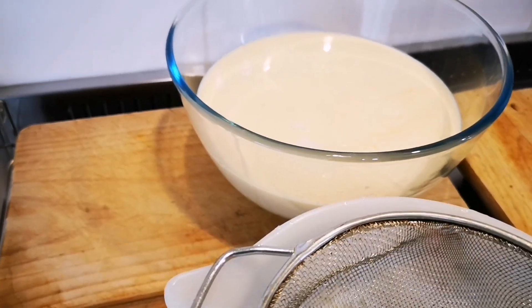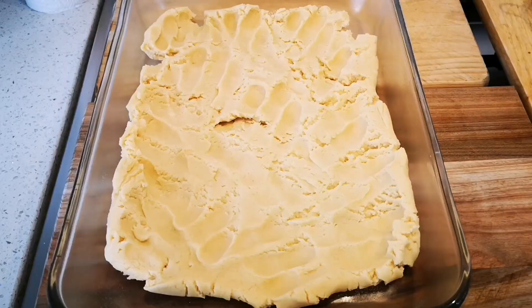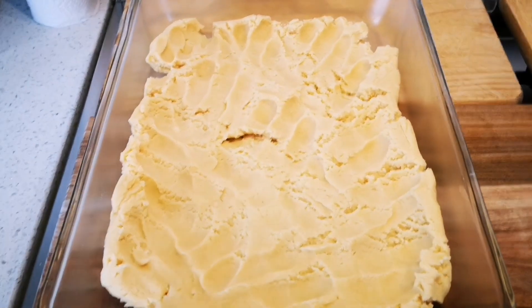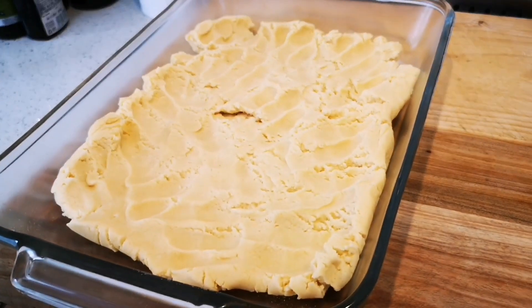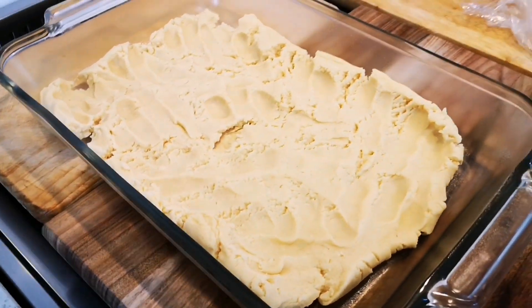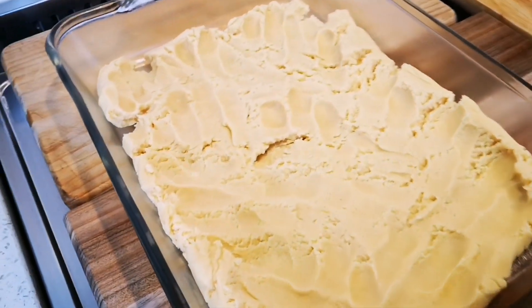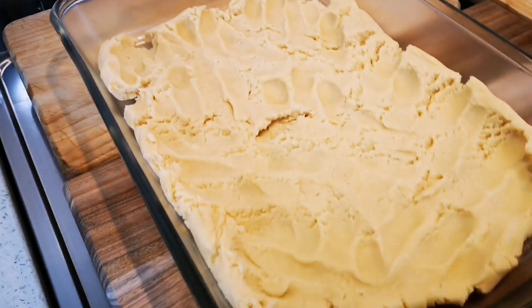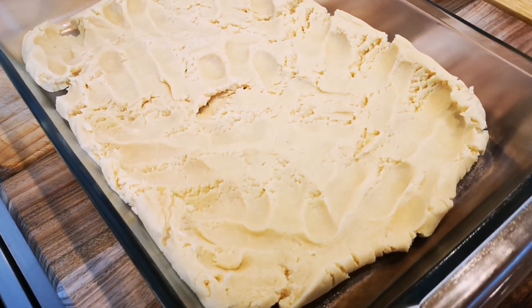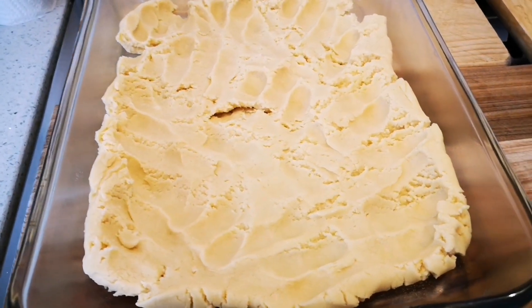I've taken out the dough and pressed it into a greased baking pan for the milk tart. I'm going to use my fingers to press it more and upwards to the sides — make sure there are no holes in the dough, and try to make it as even as possible.